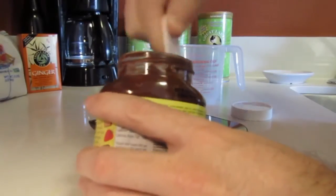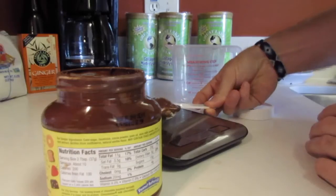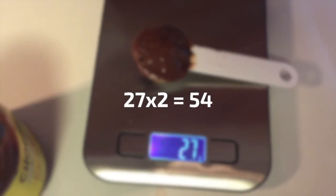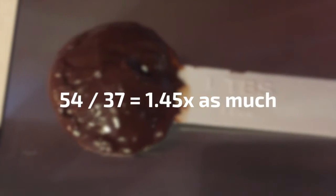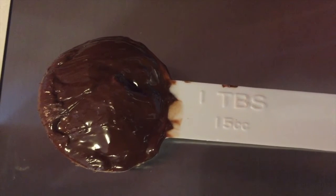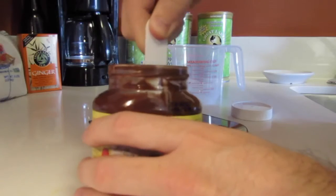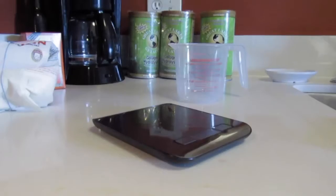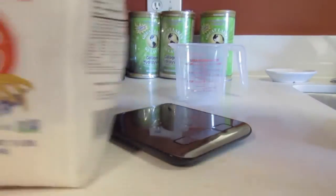As you'll see, I use somewhat of a rounded scoop — which, let's admit it, most people do — and I get 27 grams. So if you were to compare this to a standard serving, you'd be getting 54 grams instead of 37 grams. When you do the math, that's almost 1.5 times more than you would think you were getting if you just used a spoon alone. That's almost 100 calories extra that you're not accounting for. If you had this multiple times per day or multiple times per week, it'd be easy to go over your desired intake by a few hundred calories every day.